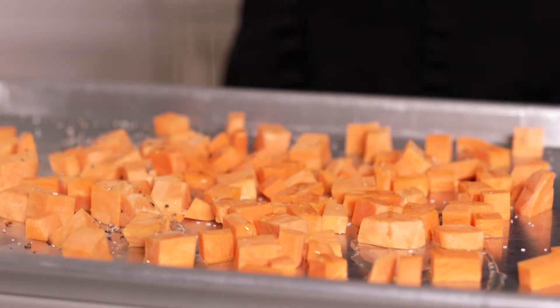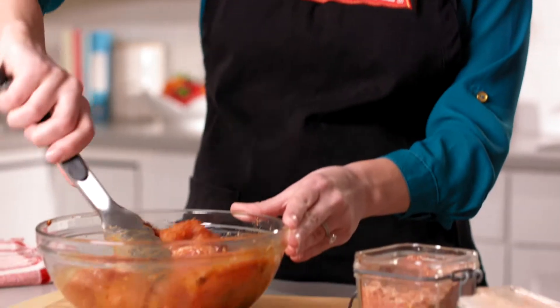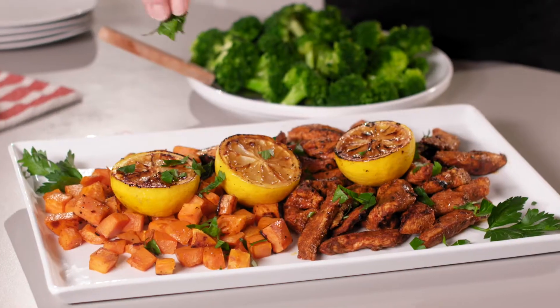Start by roasting a sweet potato while you mix together a sweet and spicy jerk seasoning. Toss with chicken breast strips, then add your chicken to your sheet pan with your potatoes and put all of that back in the oven for 10 to 15 minutes.